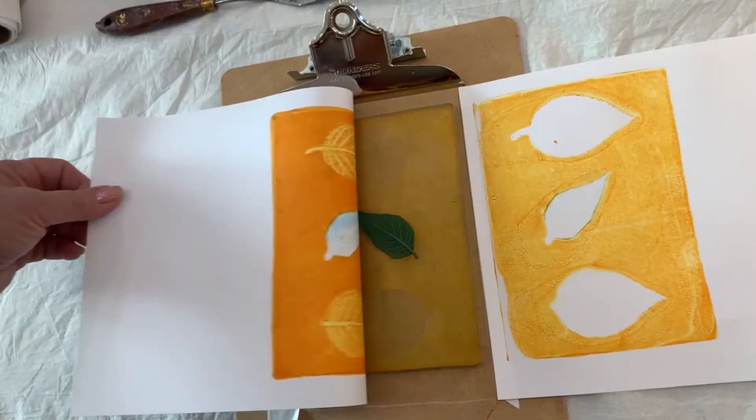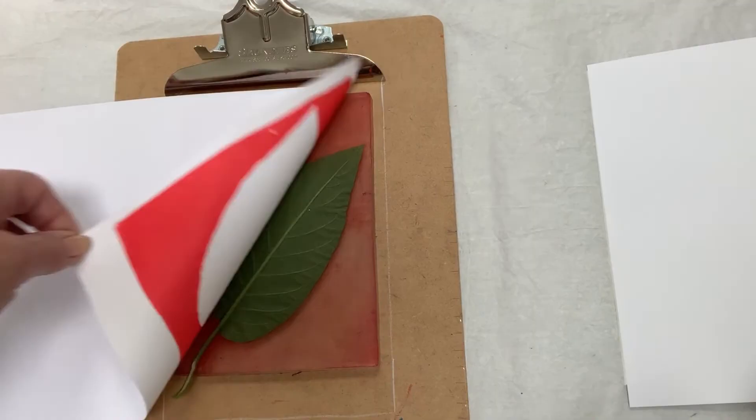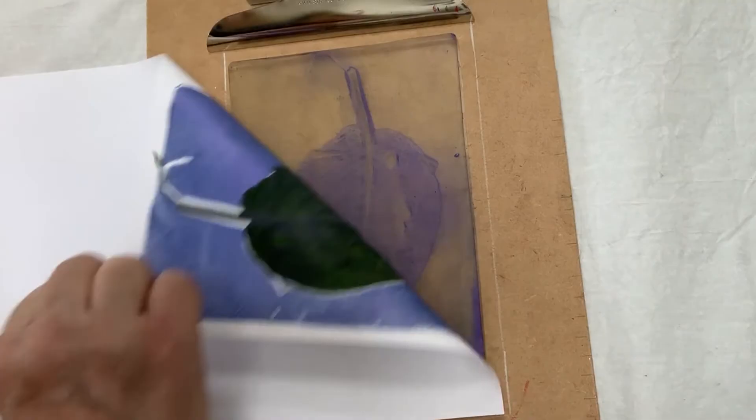This is a simple and fun way to get to know your Golden Open acrylics. See you next time.